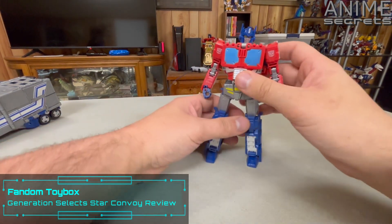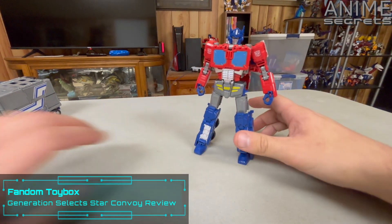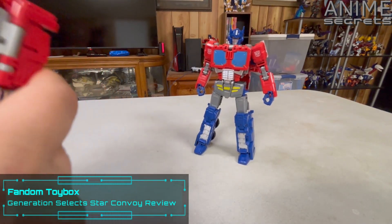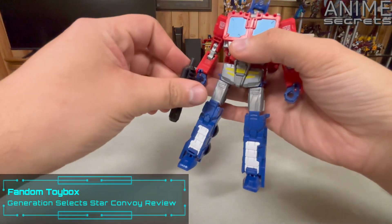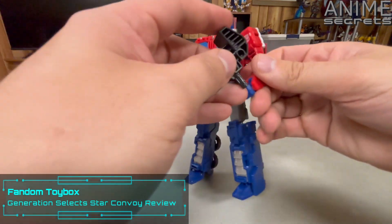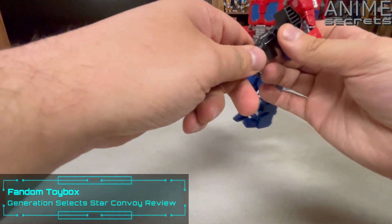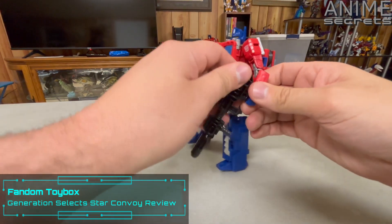This is a remold of what was originally Orion Pax on the original Power of the Primes figure — that remold of Orion Pax into Optimus Prime, which is interesting. He can hold the guns as little individual guns, or as one big gun. It looks a little too big for this mode, but it works.